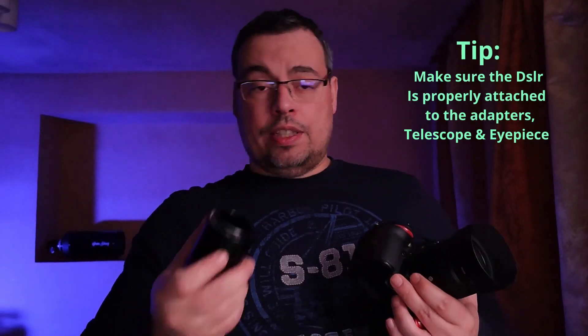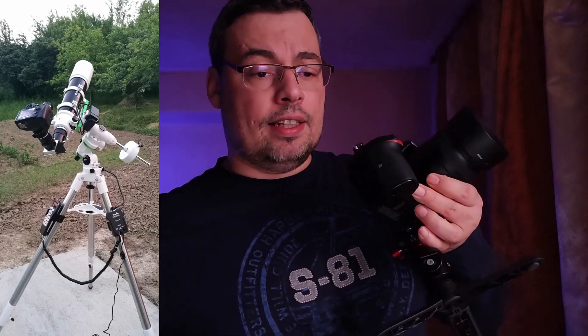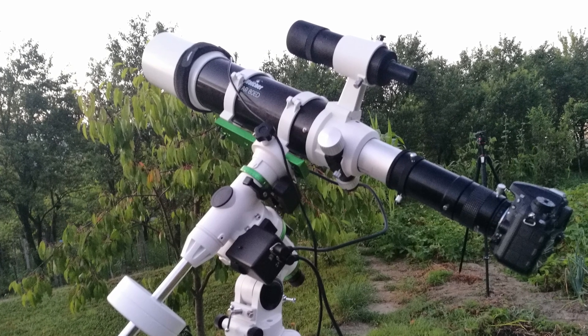Another important thing you should consider when using a DSLR camera with a telescope: if you use any adapter like this one — this is a 2-inch T2 adapter, and this one is an M48 adapter — if you connect a DSLR camera with an M48 adapter to a 2-inch eyepiece, you should really check that it is correctly attached so it doesn't fall from the telescope. This might kill your camera. It did happen to me once, however I was lucky and nothing bad happened — my DSLR did survive the fall.